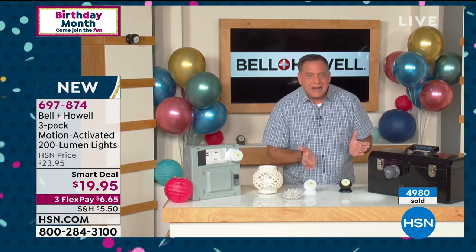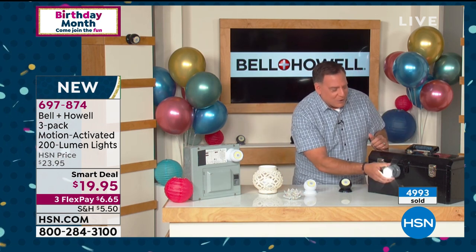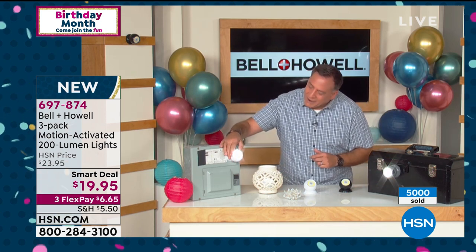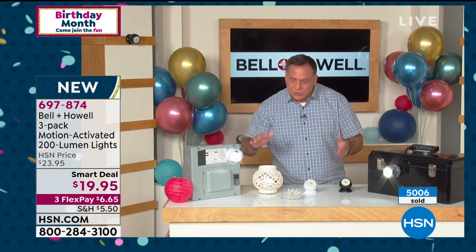What makes these really cool is the magnetic base. I've got a metal toolbox here — if I'm working on a project and need hands-free light, I can just stick the light right there, turn it on, and aim it anywhere I need. If I want a flashlight, I pull it off — boom, flashlight. Put it back — boom, mounted. Same thing on this electrical panel: one of these gives light in a blackout situation.